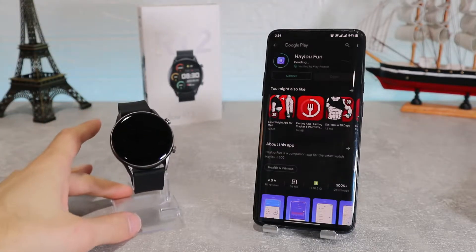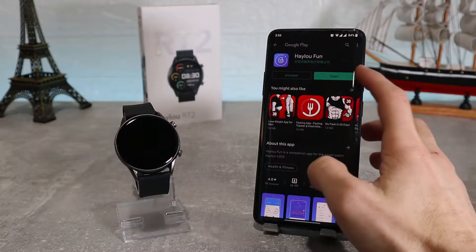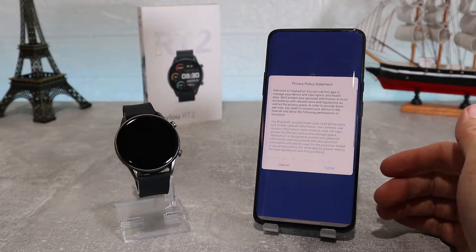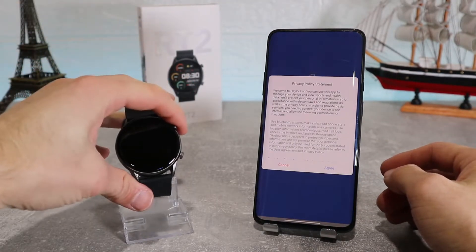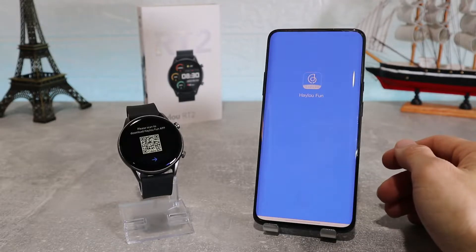We are going to download it right now and after we have done so, we're going to go inside and see how to connect our watch. Now that the app is done, let's open it up and see what's inside. First, it's going to ask to accept the service agreement and privacy policy, so we're going to agree.